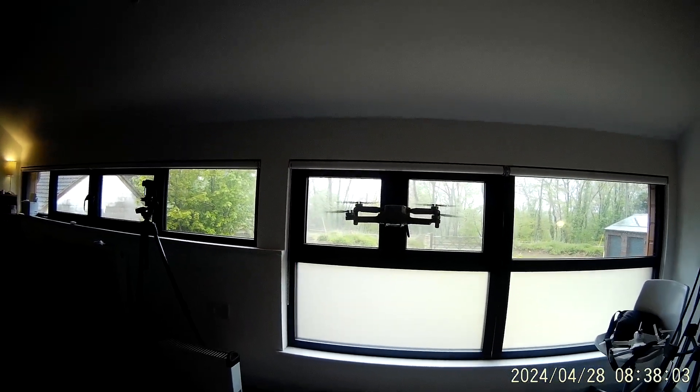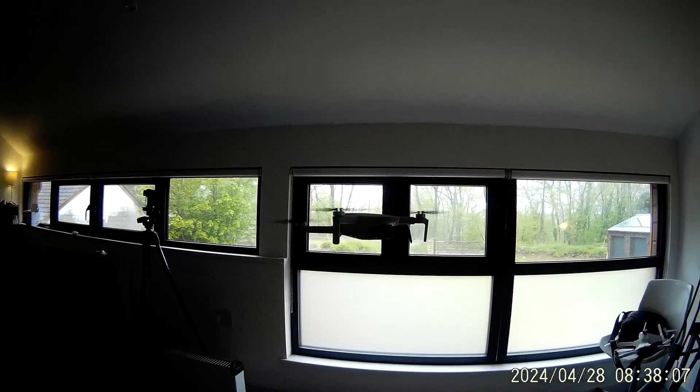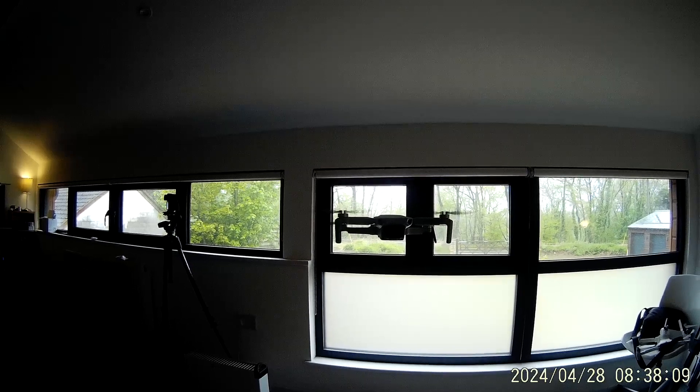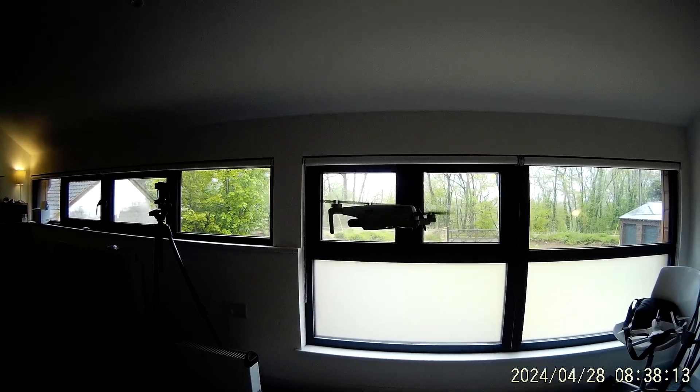I fly them out the window straight ahead normally — it's such a stable little device. Can't beat these really for knocking around in light wind, and inside it's a perfect little drone.